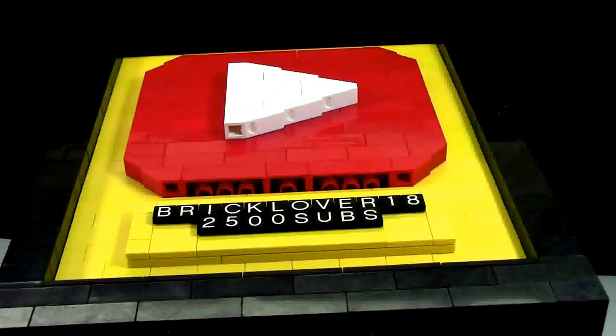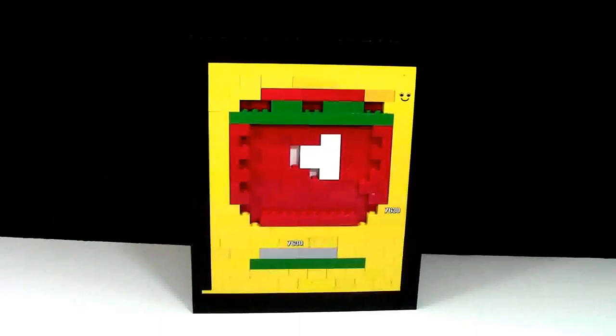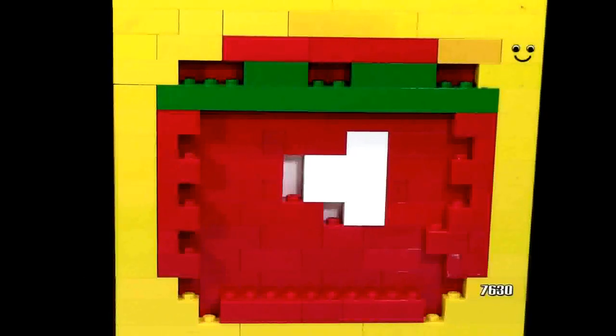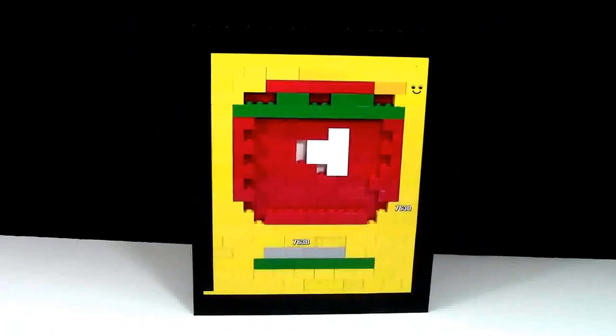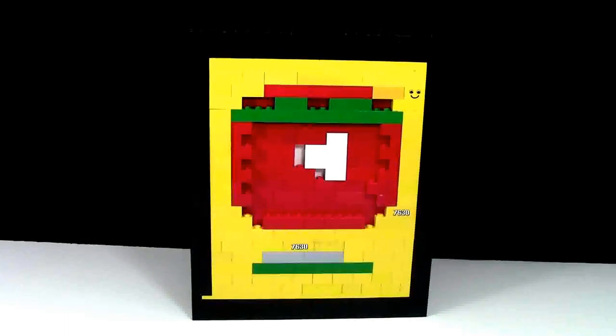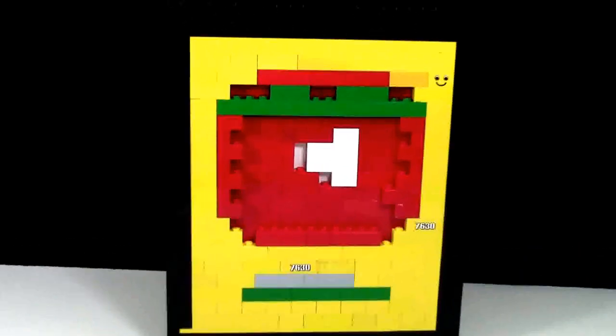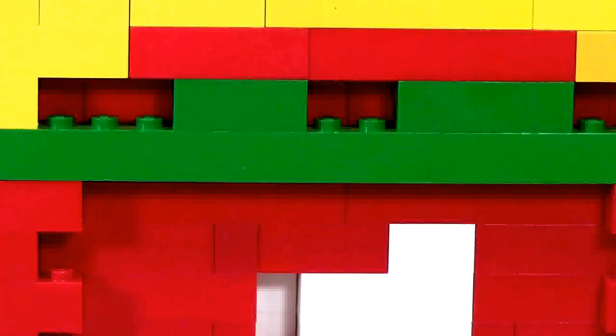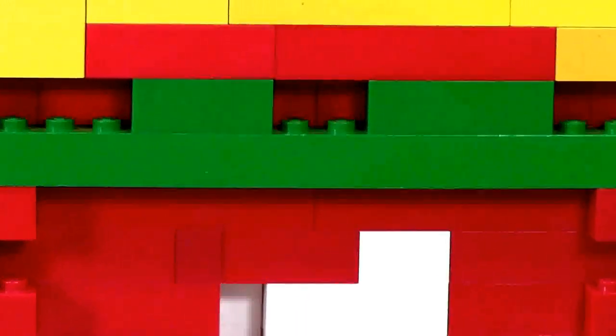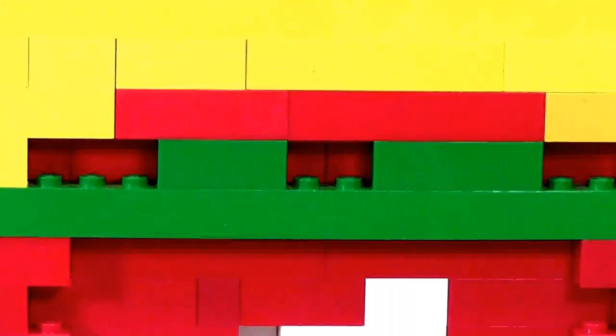Here's what the YouTube play button looks like from another angle. And here's the really unattractive back of the play button. In order to use as little bricks as possible — since it'll be hanging on the wall and I'll never see it — I cut back on some areas. As you can see, there are some holes. I used green bricks up here, which is actually where the nail goes so I can hang this on my wall.